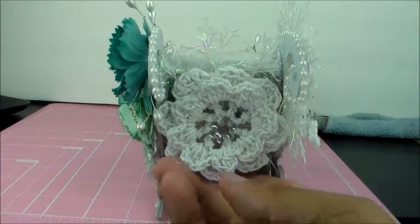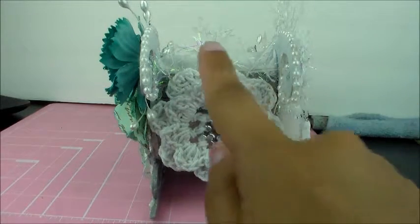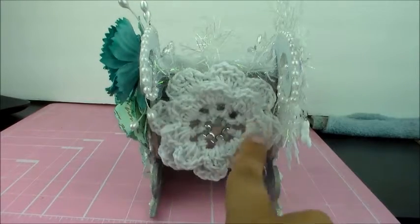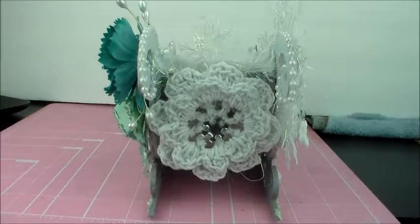The back of the sleigh is the part that was broken — it's under here. I didn't want that to show, so I took another snowflake from the Dollar store, layered it, and then put a white doily on there, and then layered a silver snowflake embellishment on top.